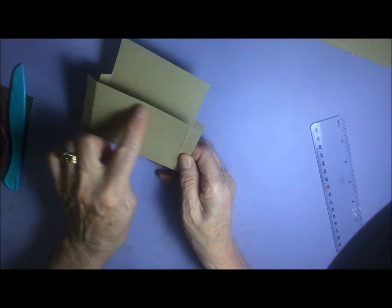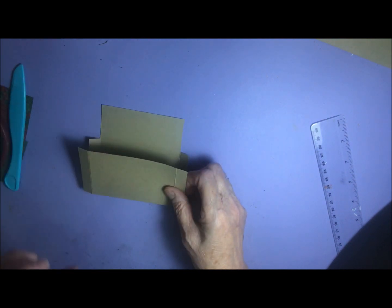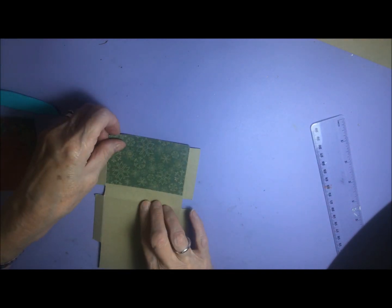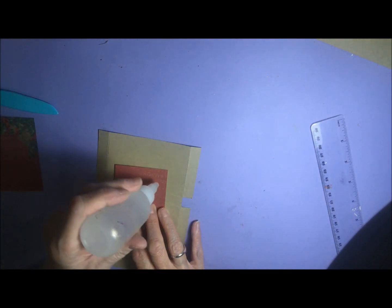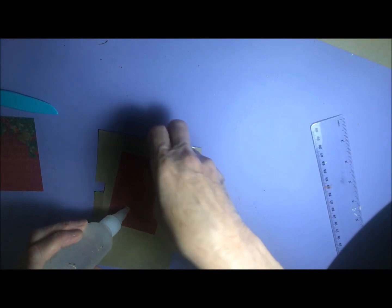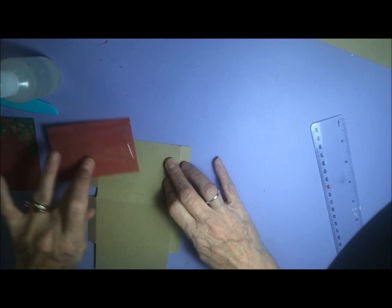That piece is going to be your front, and that's going to be the inside. I just find it easier to decorate it before I put it together, so I'm going to put that piece on there and get my glue. My glue is just a bit clogged up there — I've just refilled it — so I'll put a bit of glue on there. I'm going to have more glue than I want, so I'll try and spread it out.